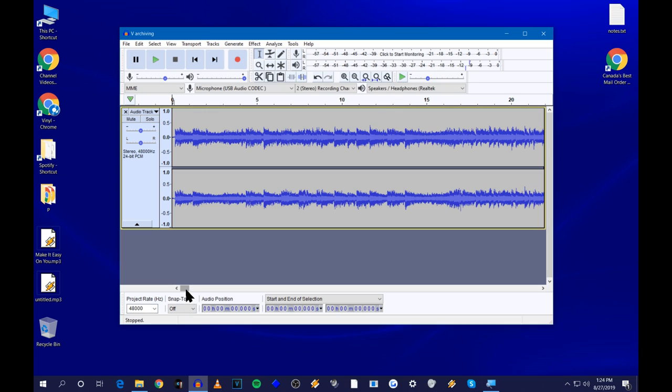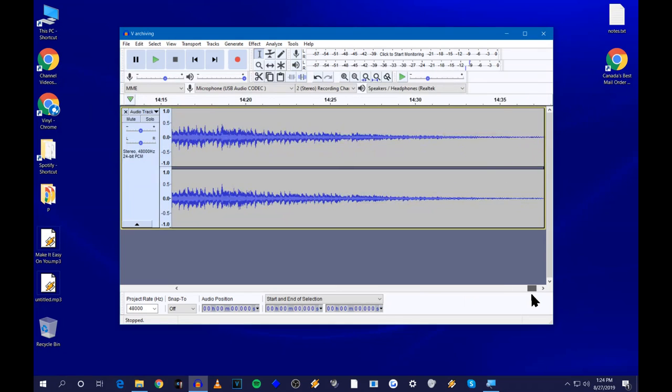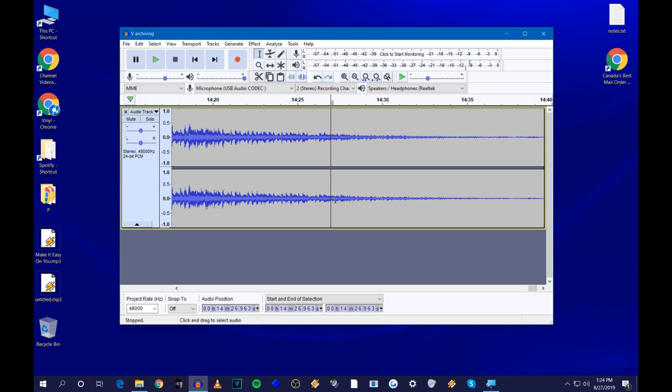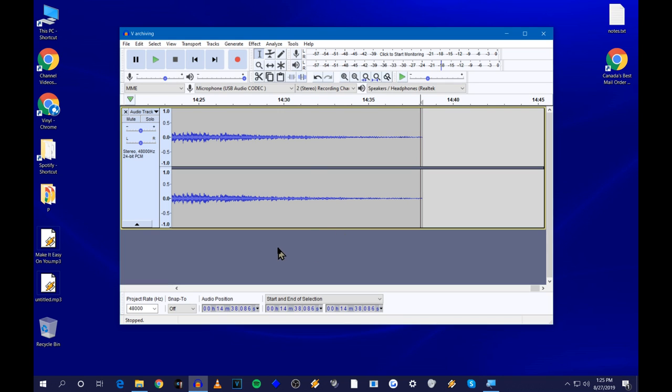Then go all the way to the end of the recording. Place the cursor somewhere where the song is fading out, press the spacebar and listen until you hear the song finish. Then highlight the remaining silence or tail at the very end with your mouse and press Delete. Now you have a clean recording of the whole album.